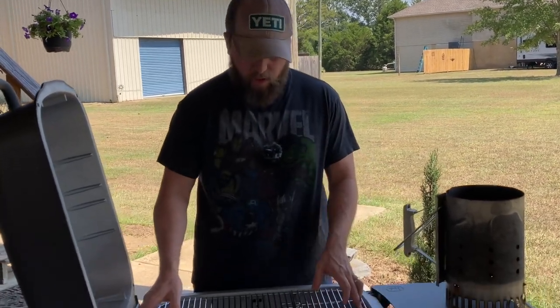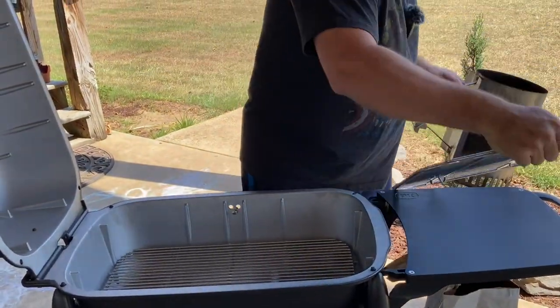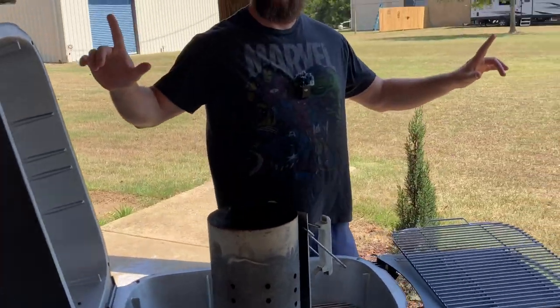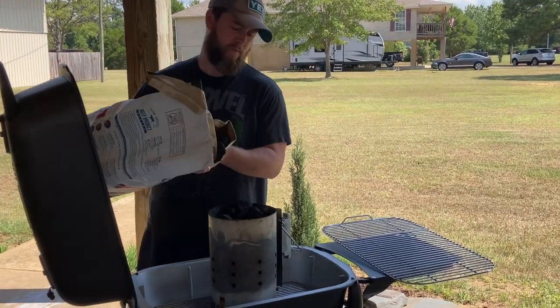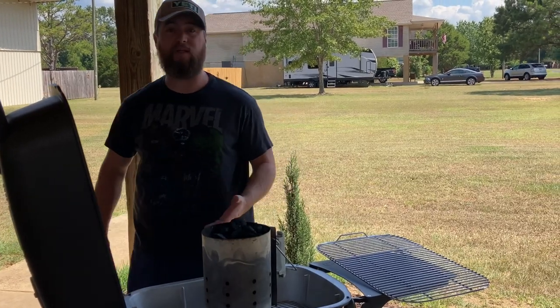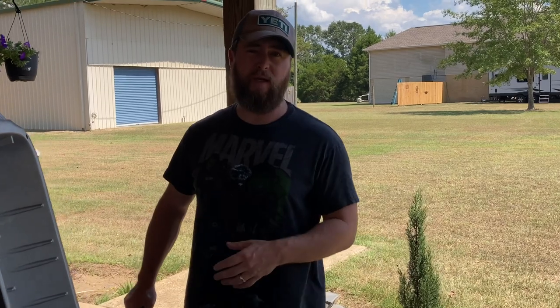Step one: we're going to be removing this grate for now and setting it right here on the handy-dandy shelf. Step two — and this is going to hurt my soul just a little bit — I'm going to dirty up my grill. We're going with a full chimney today because we want a lot of heat. We're going to try to get this grill up to around the 500 degree mark to burn off any chemicals and get it ready for the real deal.